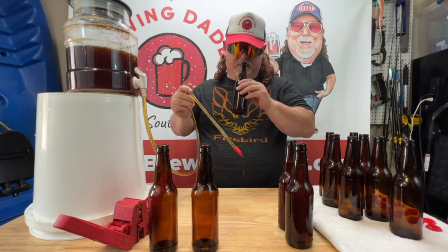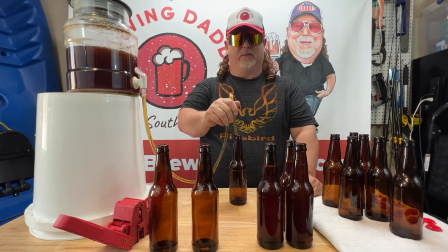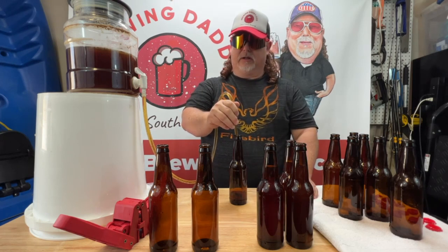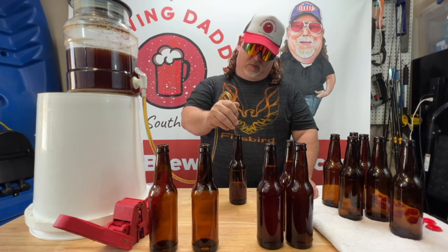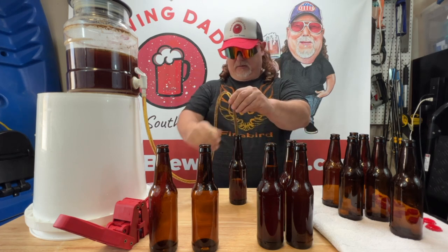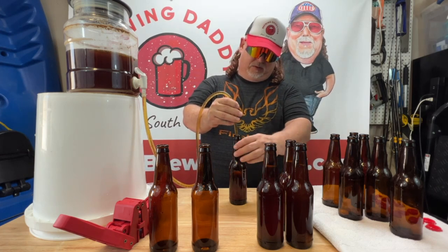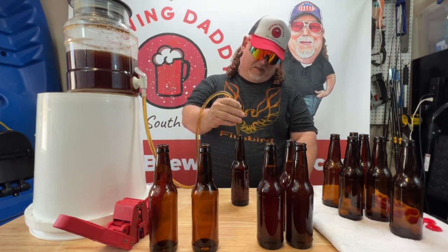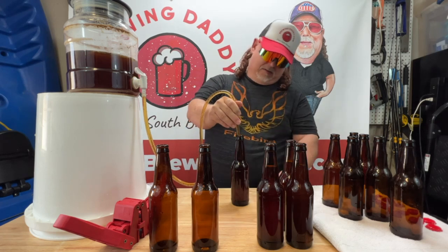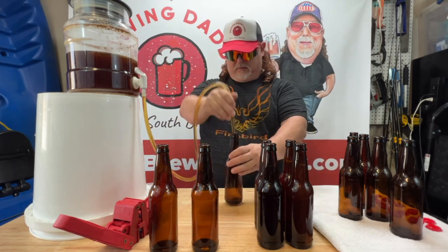My wife is from the Philippines, and they like to have parties and get-togethers — trust me, I've probably tried everything you can imagine from the Philippines. I haven't had Tuba yet, the coconut liquor they make. One of these days I'm going to end up over there visiting — she hasn't been home in 13 years. When I go over there, I'll be there for a few weeks and I'll have to do a Brewing Daddy remote — maybe film some beers there and shoot some video for the channel.